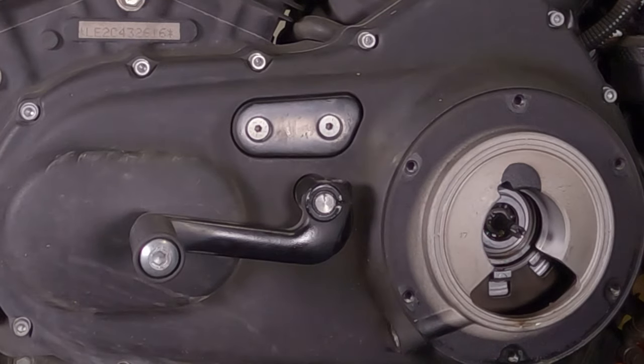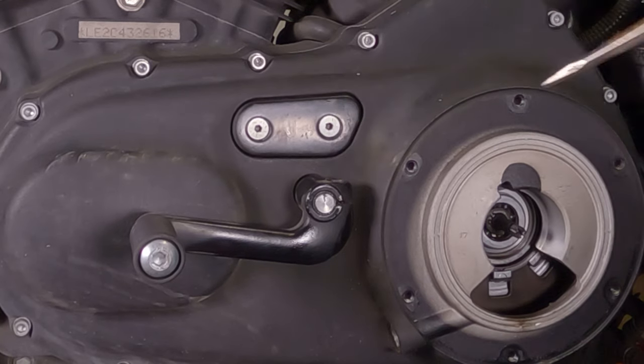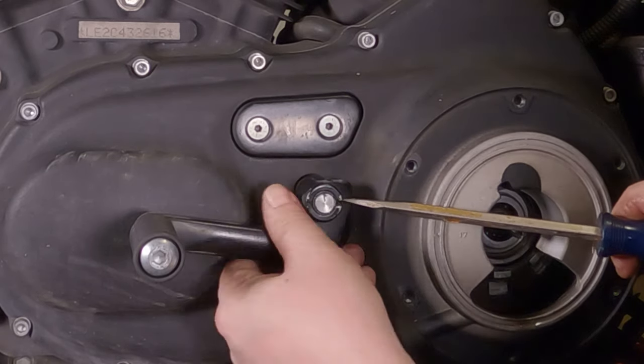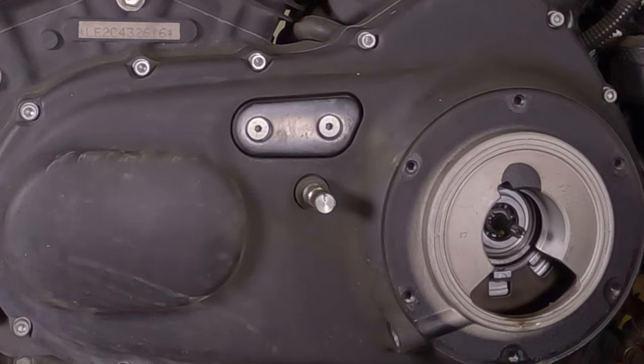If it doesn't move that easy, you can possibly get behind it with a big screwdriver — risking scratching your primary cover — or you can get in here with a large screwdriver and twist it a little bit in this C-clamp portion. It'll open up a little bit, and hopefully it'll slide right off of there.